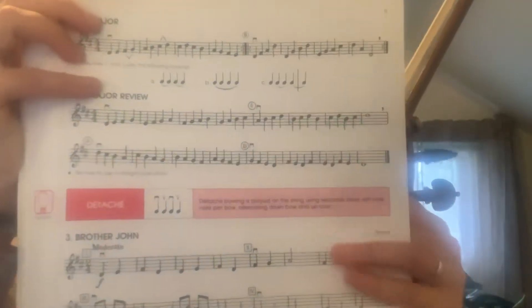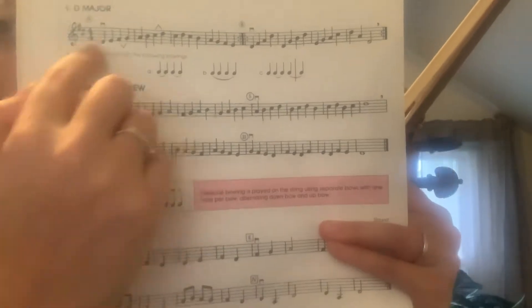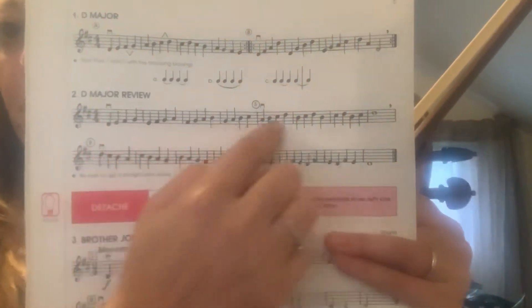This is All 4 Strings Book 2, number 2. This is the D major review, right here. What this does is it takes all the notes from number 1 and puts them in a review.